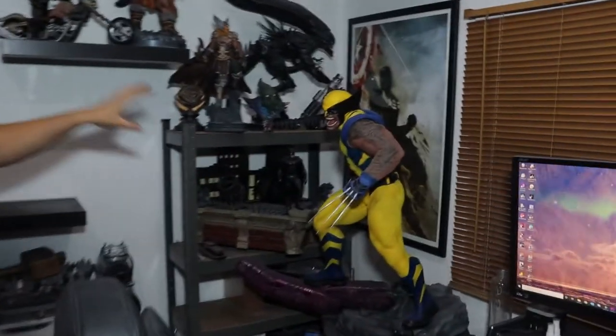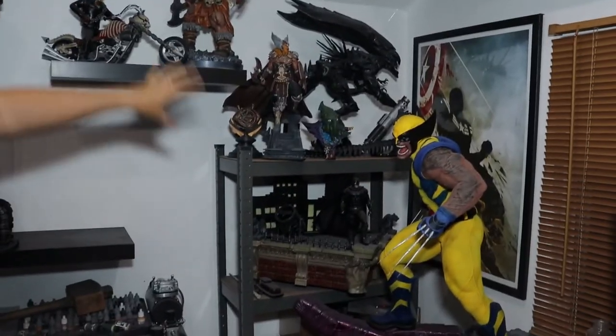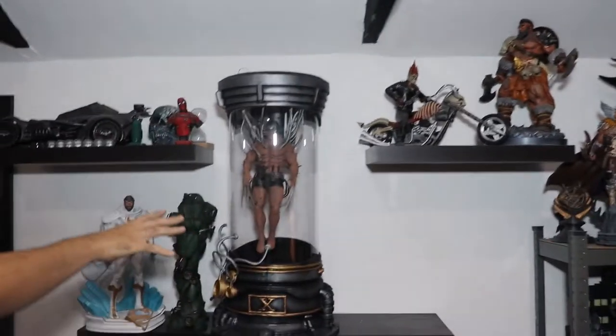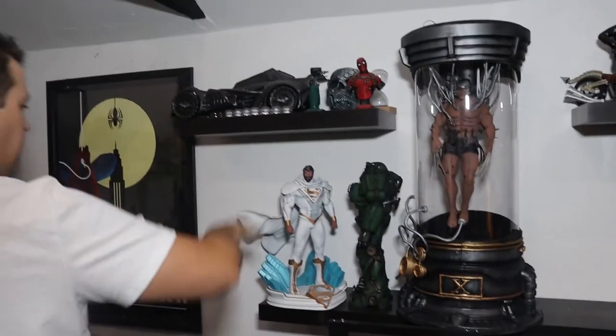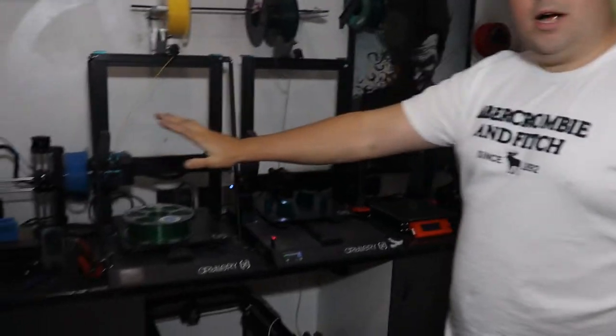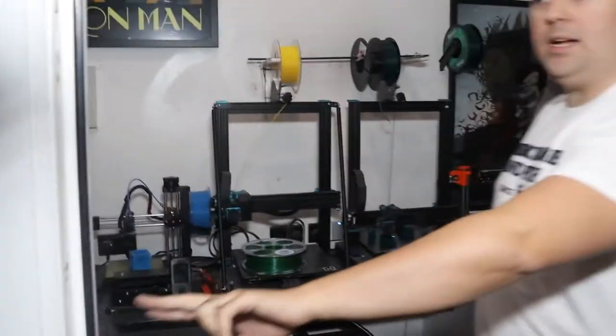We've got the giant Wolverine, we've got the Batman, the Alien Queen. We come round here, we look at Wolverine, we've got the Batmobile Superman, my Fallout armour that I'm in the middle of. This is all of my printer banks and the sides.